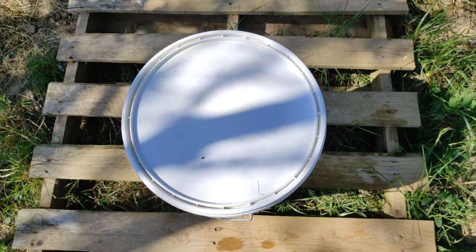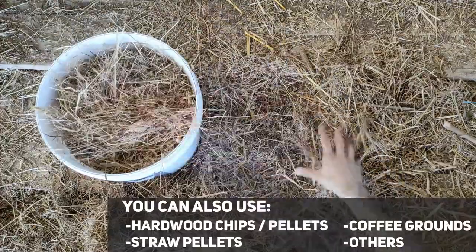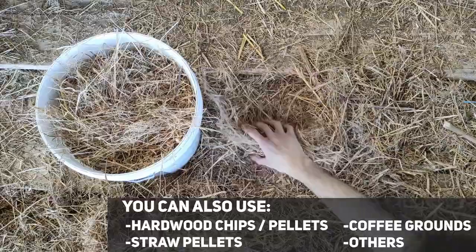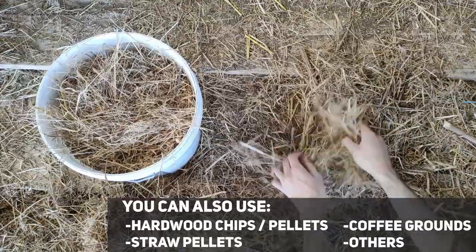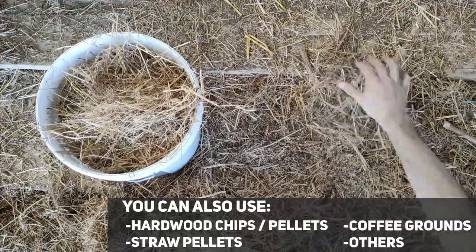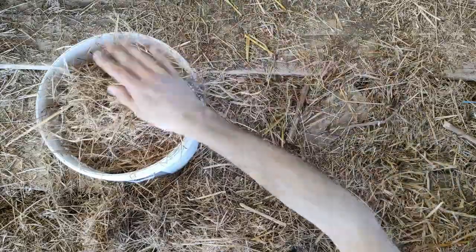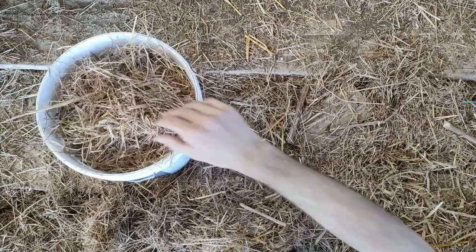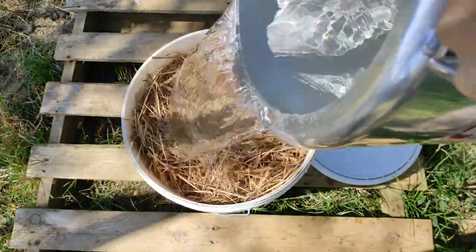This is what we are going to use to pasteurize the substrate. For the substrate I am using straw — I have a bunch of straw that fell from bales. Keep in mind that if you are using straw, it is recommended to use chopped straw because you will get a more even substrate and that helps with colonization. Mine is not perfect, but as these are pieces that fell from bales they are already way smaller than straw from the bale itself, so I am going to use them like this.